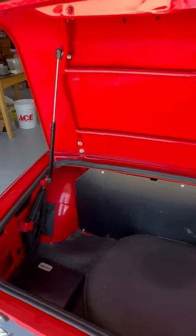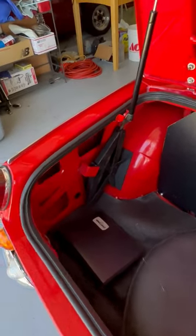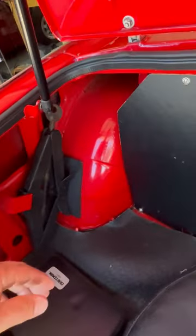Trunk — I'll use a hydraulic lift on there. It's pretty clean in here, just a little rust.